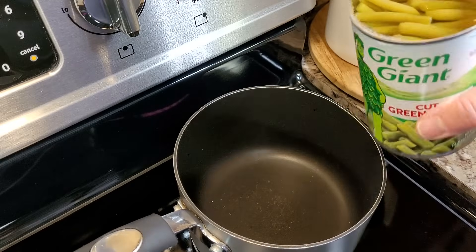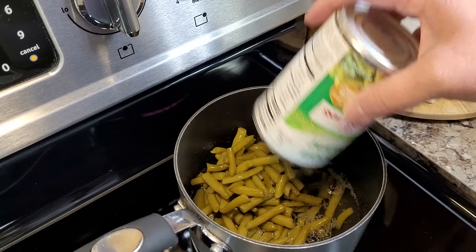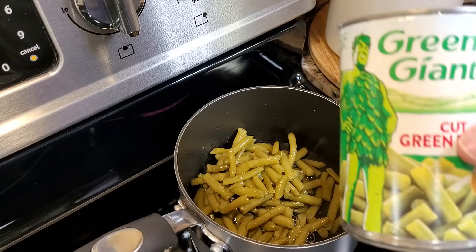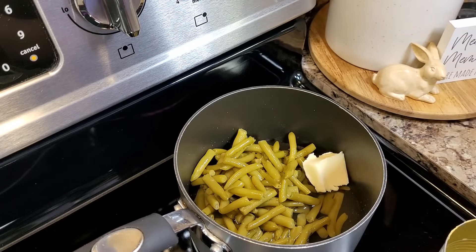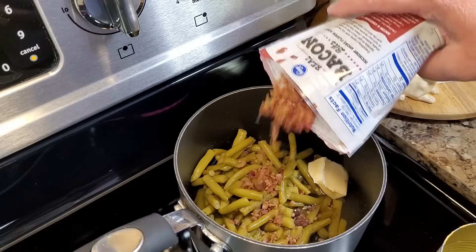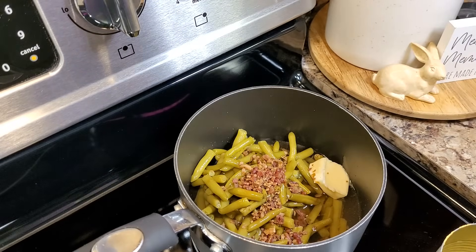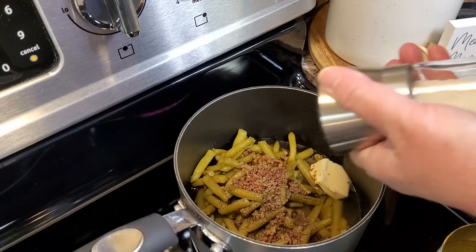Now that we have them all coated, we're going to put them in the 425 degree oven for about 25 minutes. This is for my new followers — everybody always asks how do you doctor up canned green beans? This is how I do it. I throw them in right in the water they come in, throw about a tablespoon of butter in there, some real bacon bits, a little bit of Worcestershire sauce — you could use soy sauce if you like — I like black pepper, and a little salt.